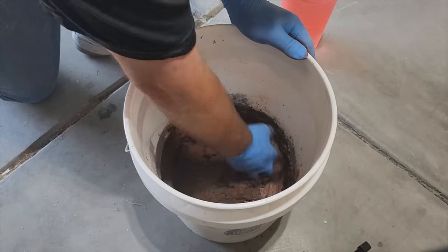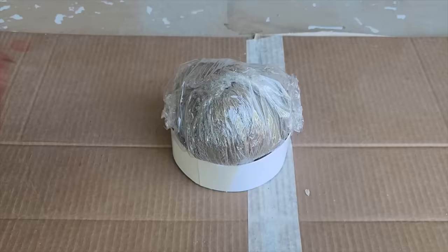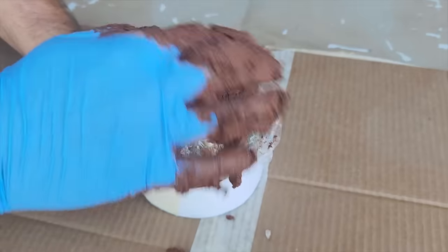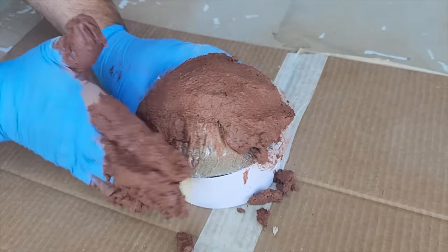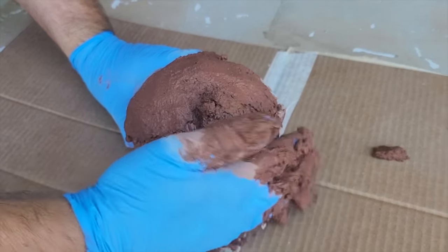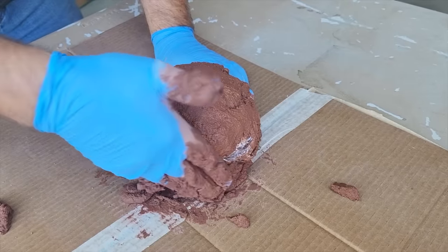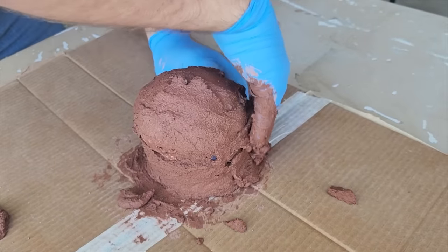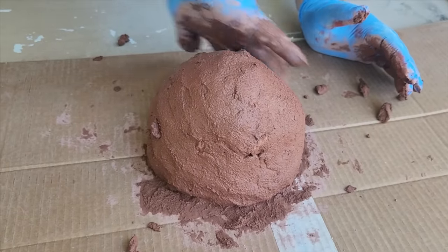I hand mix it because it's not that much that we're making. Once you get it all mixed up, it's time to apply it to the light in the sand. Just goop it on there as if it's like Play-Doh — we're just going to cover it. You want to be a little careful because the sand in the bag does move around a little bit. So once you get it covered and smoothed over, don't mess with it too much. We want that to dry like that. As you can see, it's looking like a little tiny rock.